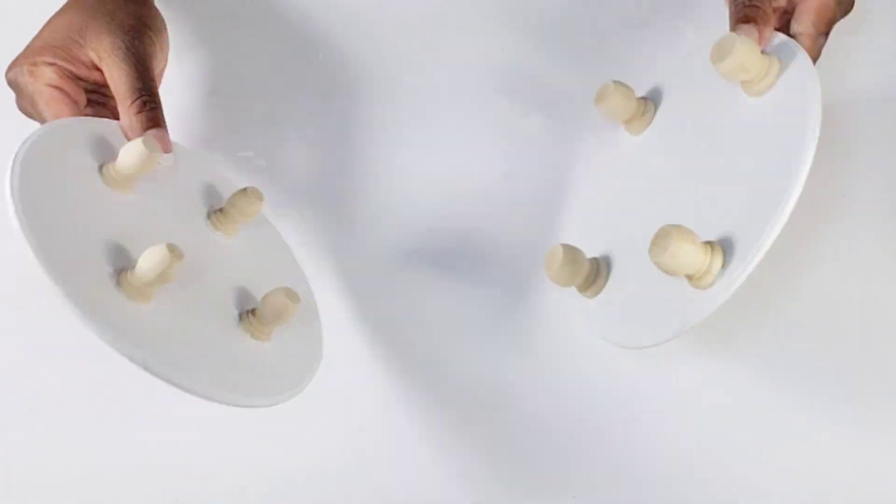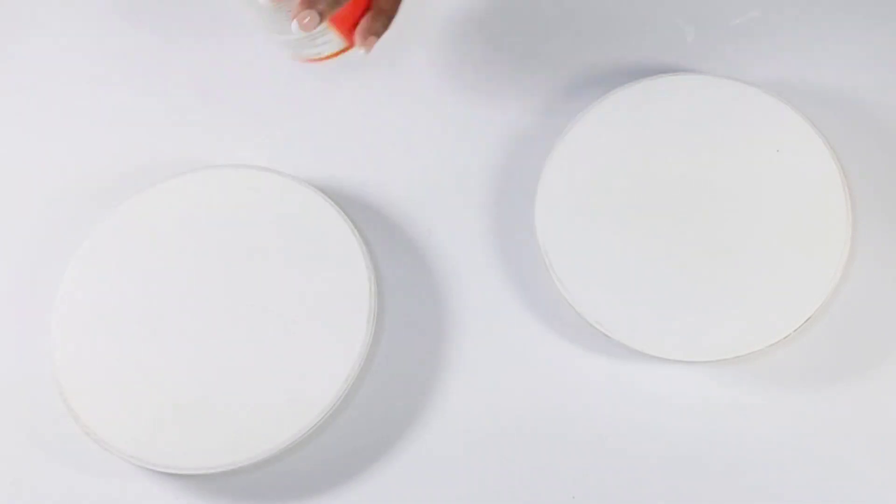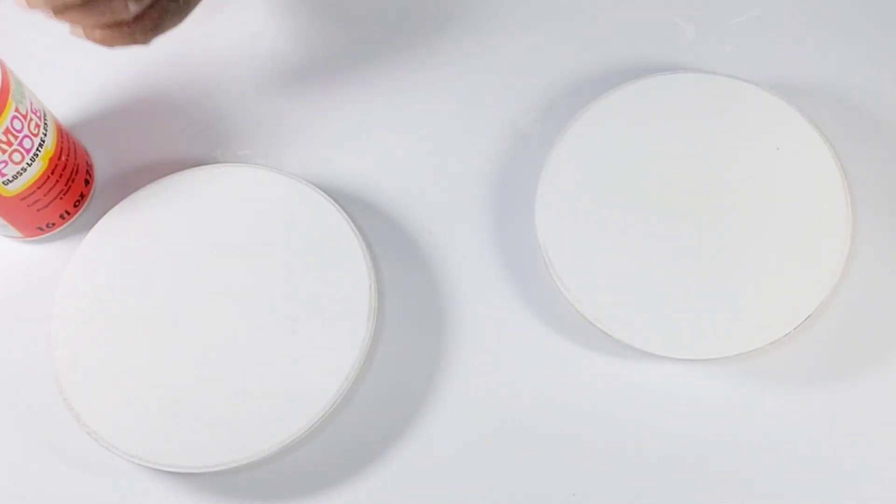Since these are going to be in the kitchen, I am going to go over both of these using Mod Podge.